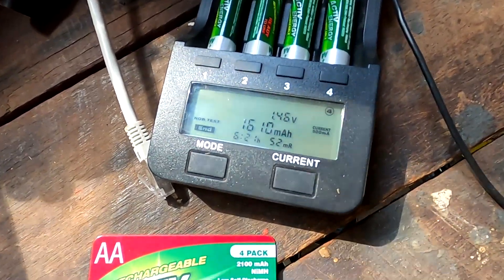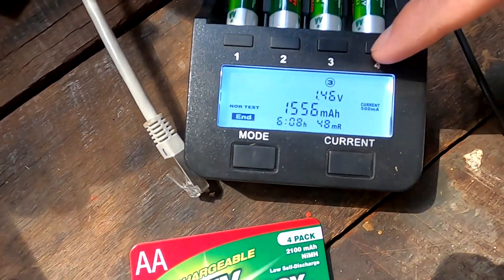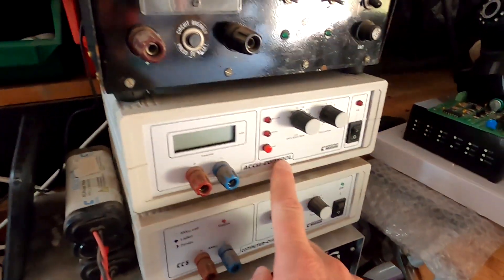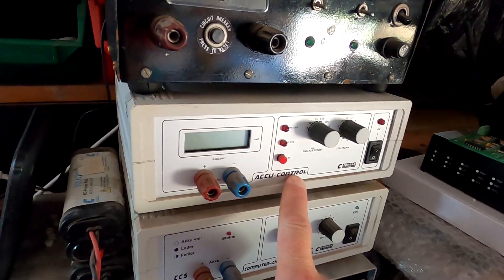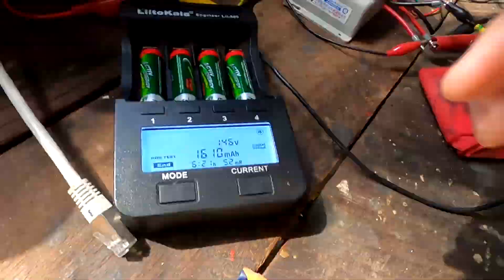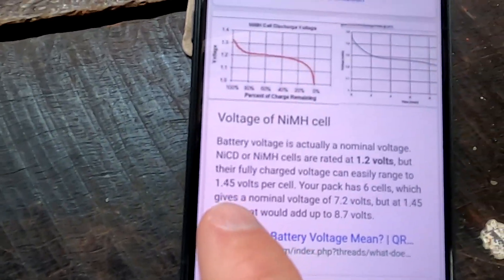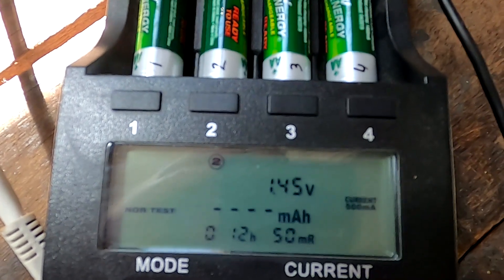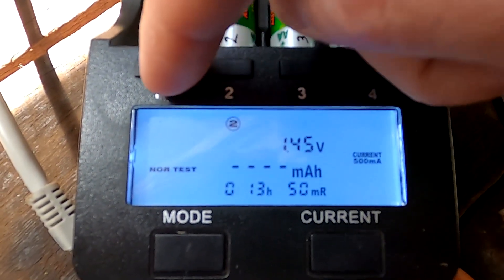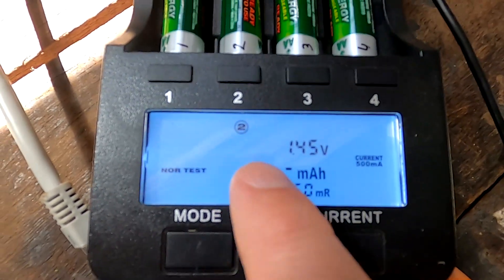We have now fully charged these batteries overnight and they are all charged to 1.5 volts. I'm writing down these capacities and then we'll do another test with this device. I also have another capacity tester which I'll use afterwards for a second opinion. I just checked Wikipedia and it says nickel metal hydride batteries are charged to 1.45 volts - and this is exactly what we see here with my automatic charger: 1.45 volts. Then it starts discharging, as it already has with the other cells. 1.45 is perfect.